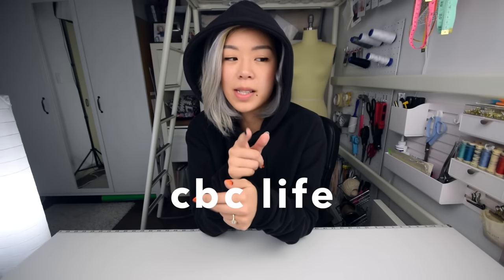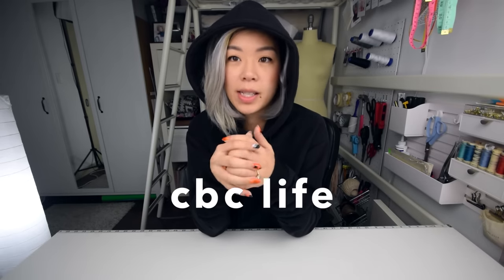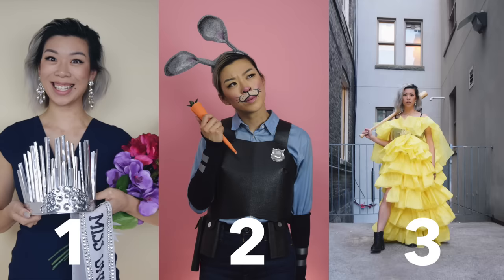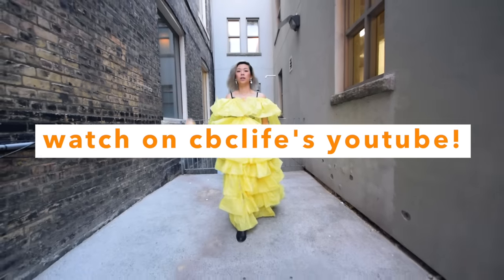It's Halloween time! I partnered up with CBC Life. If you don't live in Canada, CBC is like our biggest national broadcasting company. I made for them three dollar store Halloween costumes — the challenge was I could only use dollar store supplies. I put together a Miss Universe themed costume, Judy Hopps from Zootopia, and the last one was a Beyoncé style made of tissue paper from her 'Hold Up' music video. The video is now live so I'll put a link down below. I worked really hard on it, I hope you guys like it. Make sure you check the description and that will be it for today. See you all next time. Happy Halloween, bye!